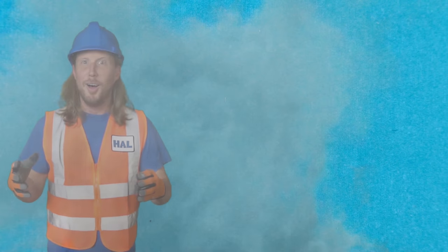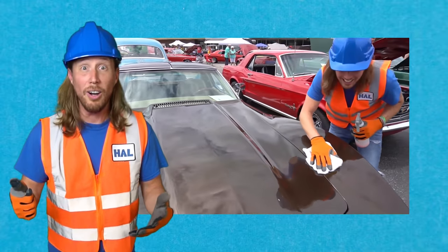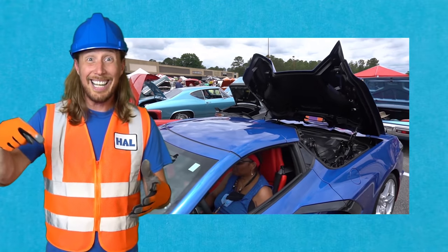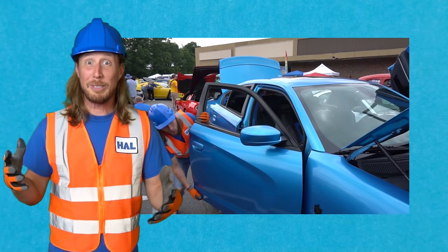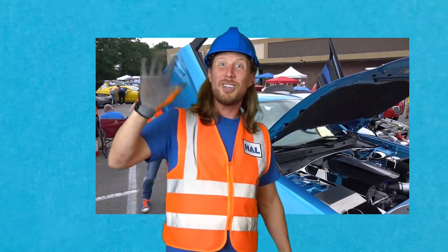What an amazing time we had at this awesome car show! We got to clean the car, put the hood up, and see a really cool convertible with the top opening — we got to see the gears inside that made it all happen. And that blue car with the cool doors that went up — that was amazing! Time to go make some new videos — thanks for watching, Handyman Hal!